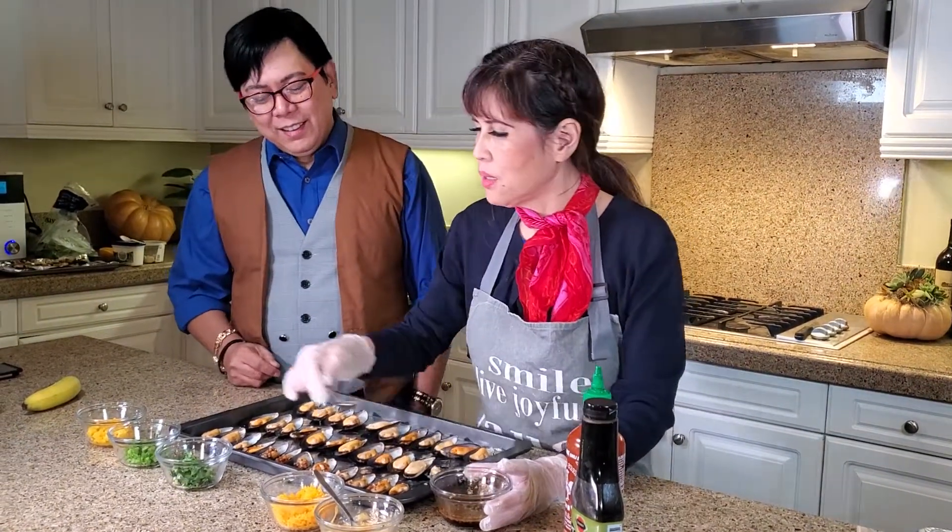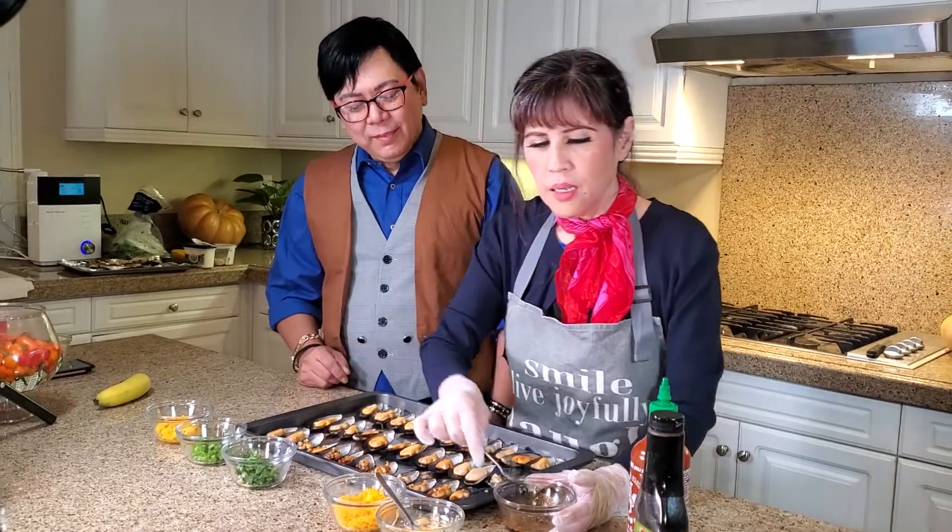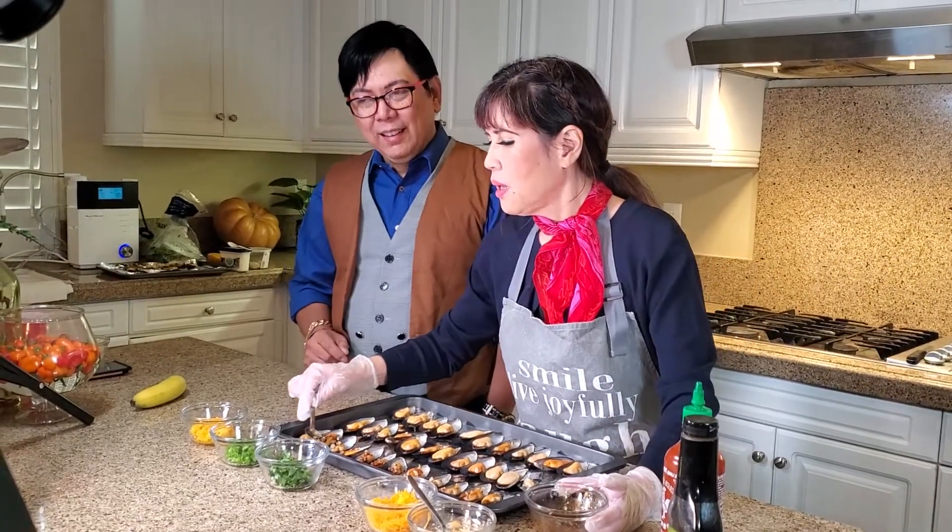So now we have our teriyaki sauce. You may also use, like I've said, mayo with sriracha.